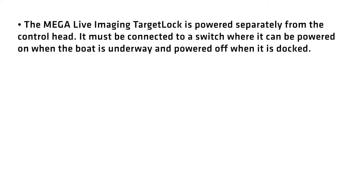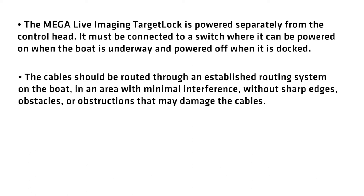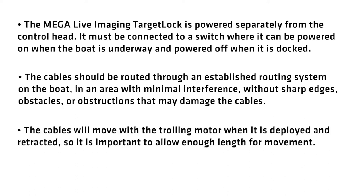It's also important to consider the following. The MegaLive Imaging target lock is powered separately from the control head. It must be connected to a switch where it can be powered on when the boat is underway and powered off when it is docked. The cables should be routed through an established routing system on the boat in an area with minimal interference, without sharp edges, obstacles, or obstructions that may damage the cables. The cables will move with the trolling motor when it is deployed and retracted, so it's important to allow enough length for movement.